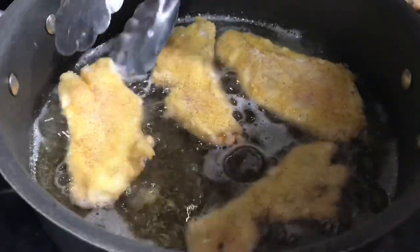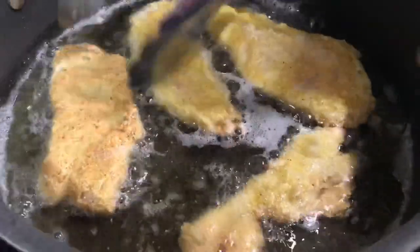So it's been about three minutes and now we're going to go ahead and flip the fillets over and cook the other side for another three minutes.